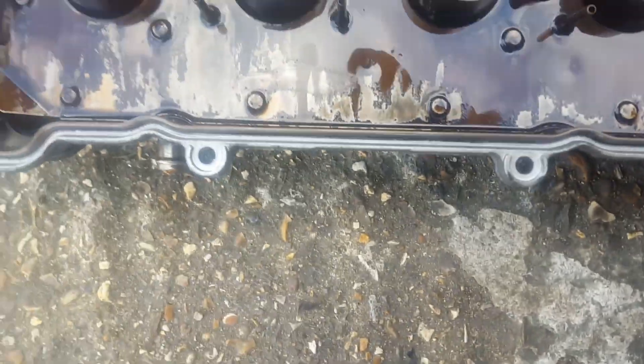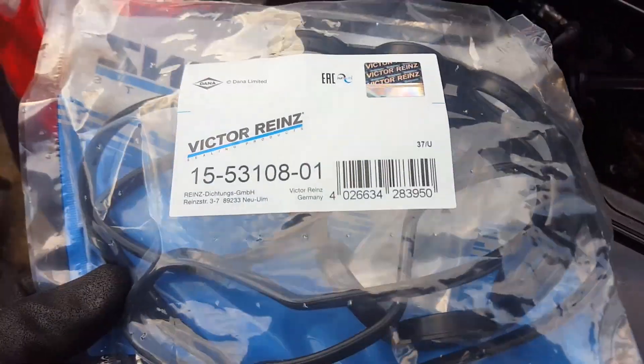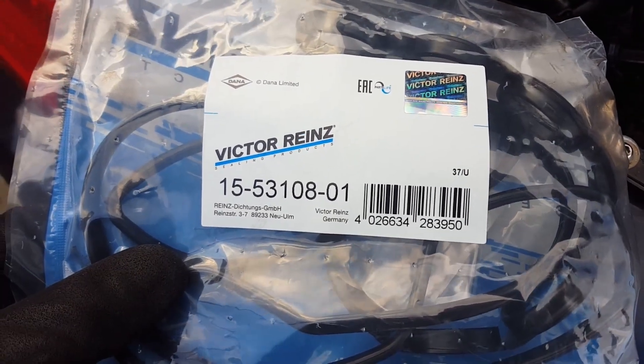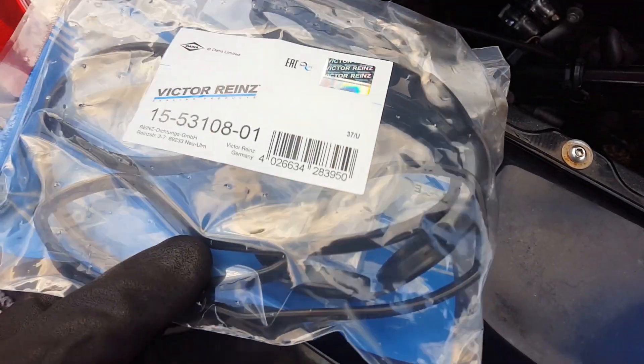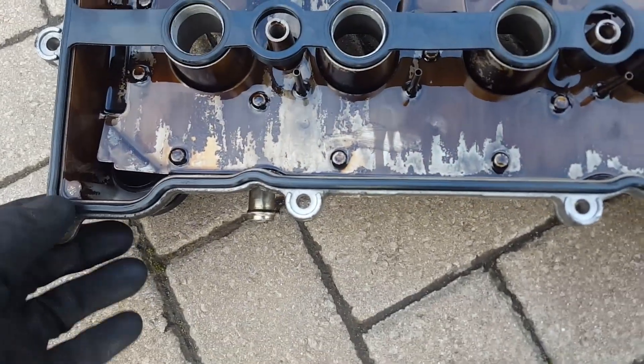Whilst that's all still nice and clean I'll quickly put the other one in. So this is a little rocker cover gasket kit that I bought — it's Victor Reinz, however you want to say it. That's the part number there if you do need it. And it has got the two little gasket bits for the two middle nuts as well, so very handy.